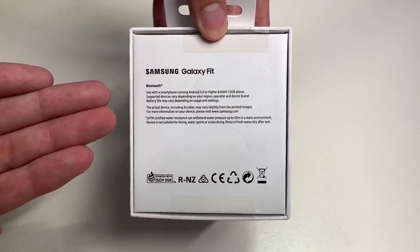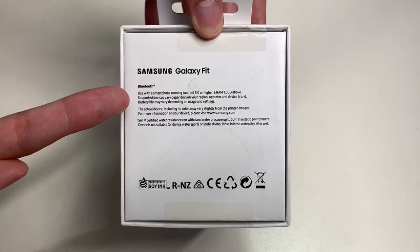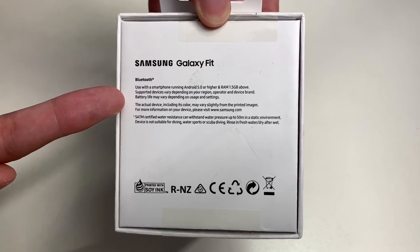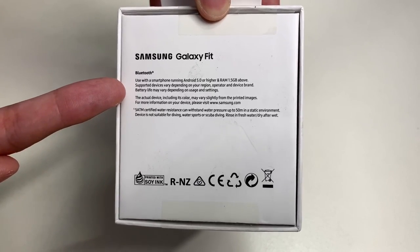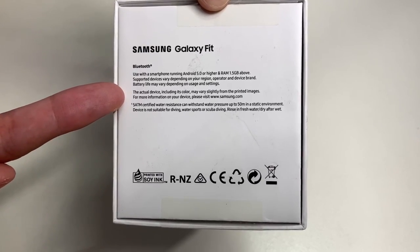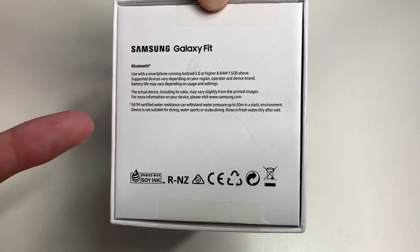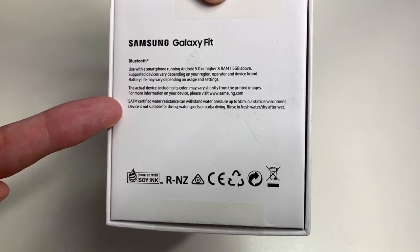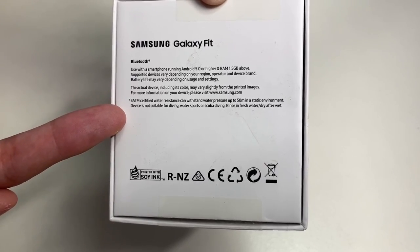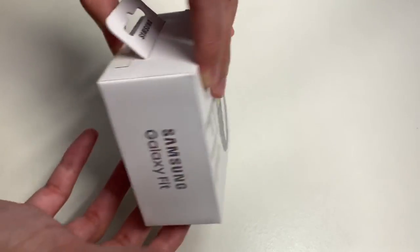The Galaxy Fit is water resistant up to 5 ATM or 50 meters. On the back of the box: it's Bluetooth, used with a smartphone running Android 5.0 or higher with 1.5GB RAM. Supported devices vary by region. Battery life may vary depending on usage and settings. The 5 ATM certification means it can withstand water pressure up to 50 meters in a static environment — not suitable for diving, water sports, or scuba diving. Rinse with fresh water and dry after getting wet.